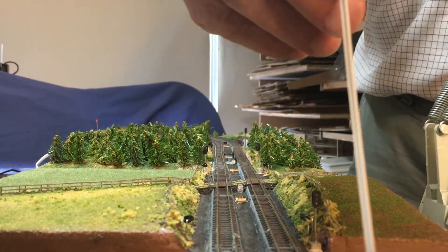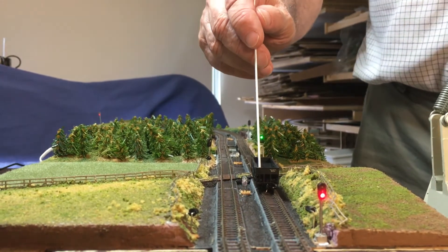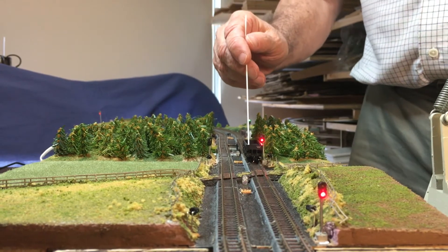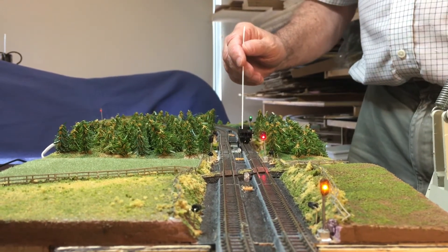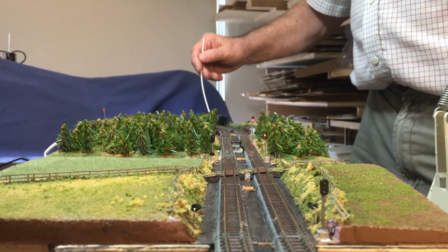Let's do a test run. Everything is dark. The car comes in, we get a red signal, the signal ahead of it turns green. As we go to the next signal, it turns red, the head is green, and behind is yellow. And as we finally get out of range, we go back to dark.